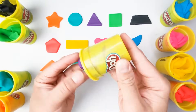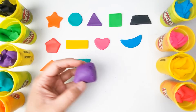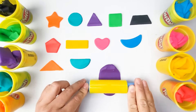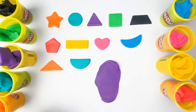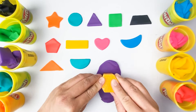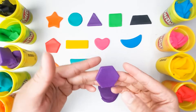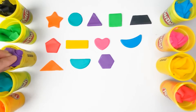What color is our next one? Very good — our next color is violet. This looks amazing. And what shape is this? Wonderful — this shape is a hexagon. We have a violet hexagon.